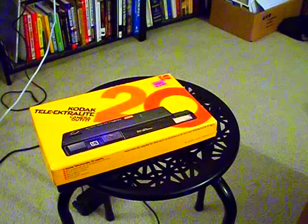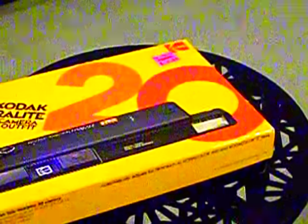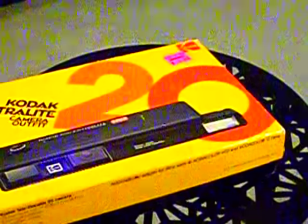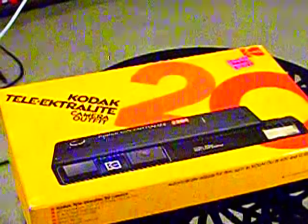No, I didn't, but we are recording now. What do we have here, DeviantHistorian? We have the Kodak Telecamera Outfit. Extra Light.